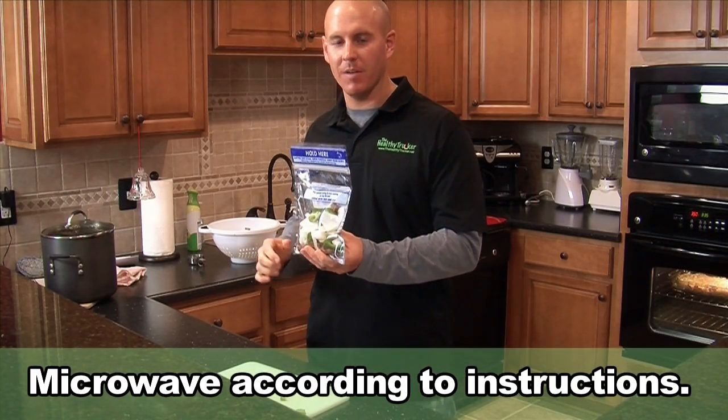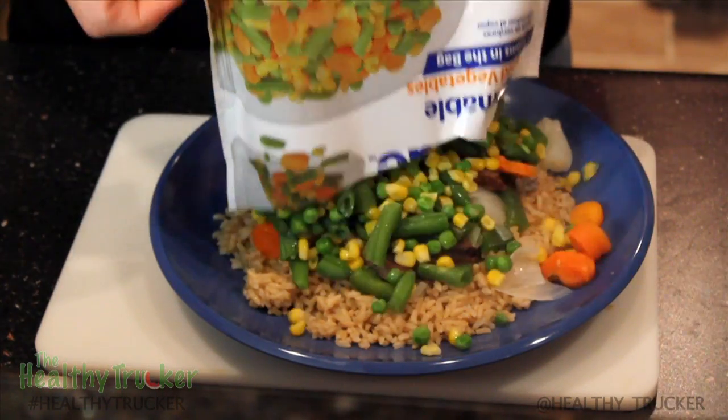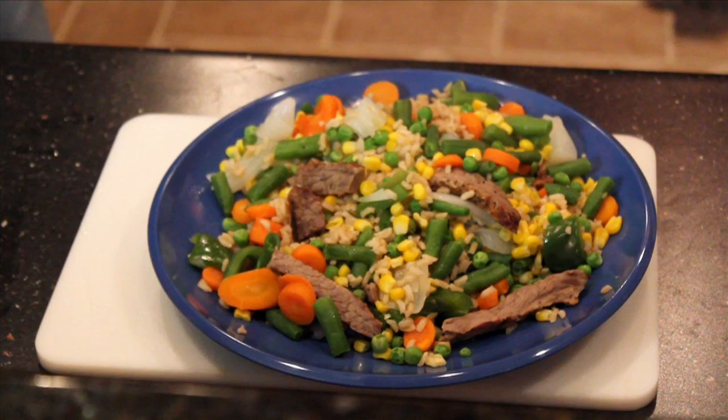We're ready to go to the microwave. Everything's fresh out of the microwave, steaming hot. All we're going to do is put it together. For more healthy recipes and tips for living better, check out healthytrucker.net. We'll be right back.